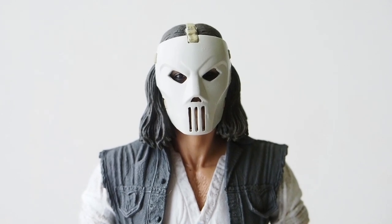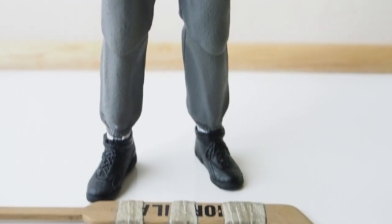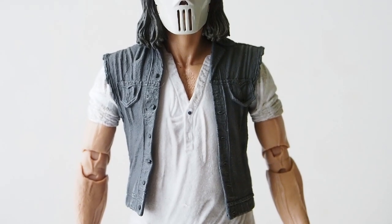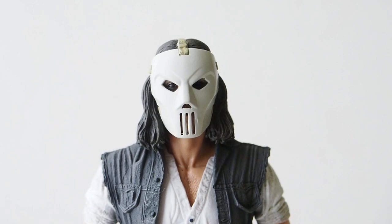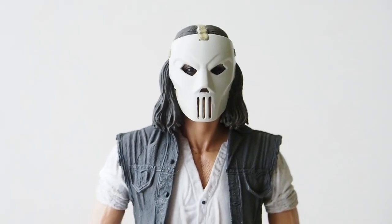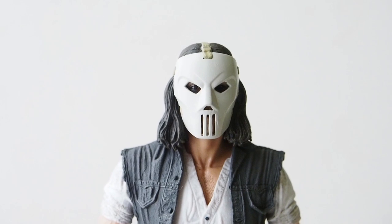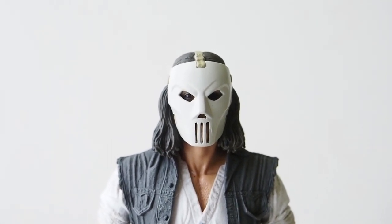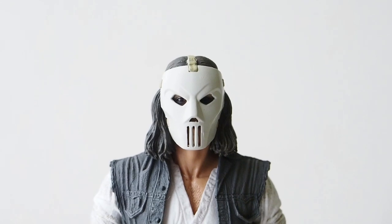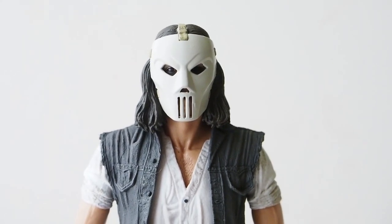Let's take a look at Casey Jones first. The vest is a rubbery plastic and it is completely removable. The hockey mask is not removable — they glued it down — but there is a face underneath that is fully painted. There are peg holes around the cheek area where the mask pegs in, so if you remove the mask you'll need to fill in two holes by the cheeks and two around the forehead.